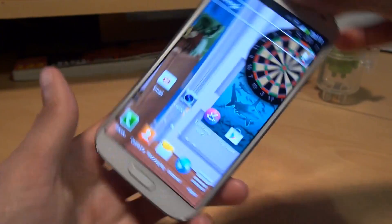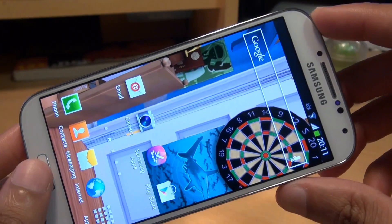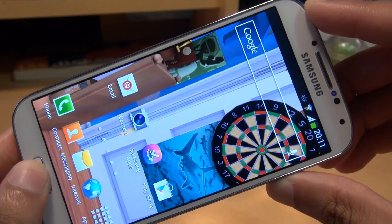The first method is by pressing the home button and the power button for a couple of seconds and it takes a screenshot. So here we go — three, two, one. There we go.